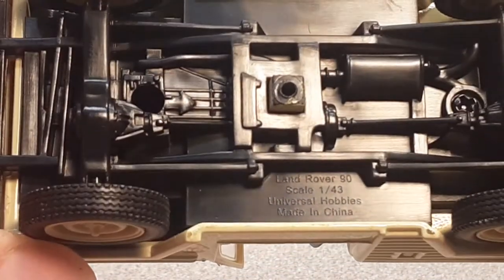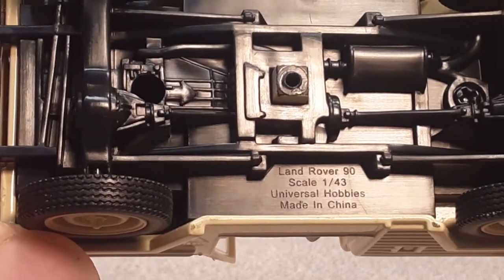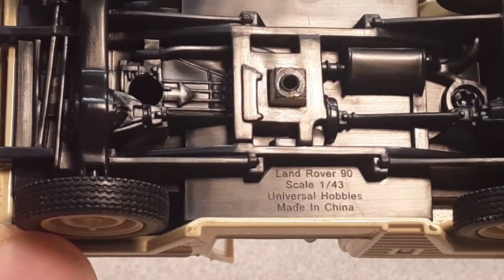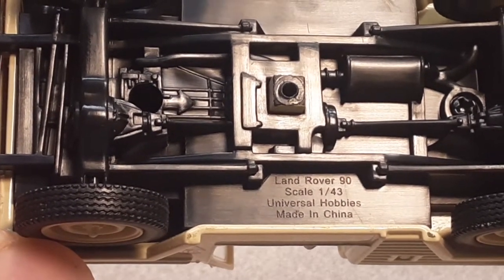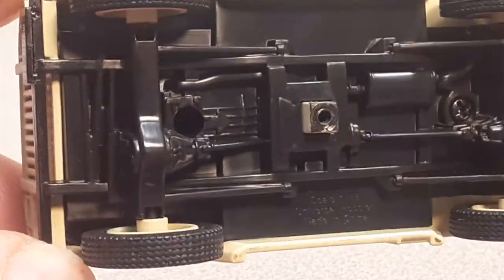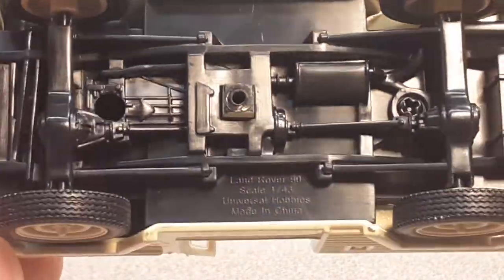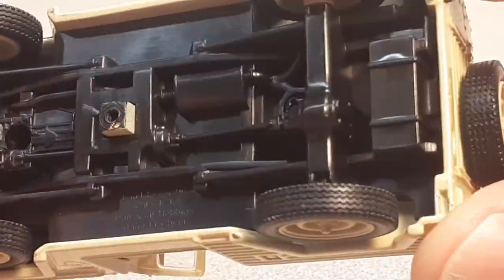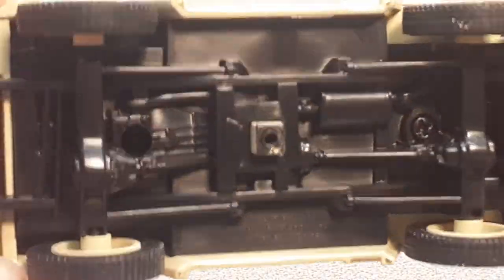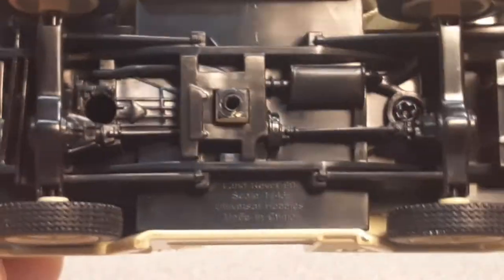We're going to dump that out so we don't lose anything. Let's see what it's got on the bottom here. It does say Land Rover 90. It is in 1/43rd scale — Universal Hobbies, made in China. Pretty accurate depiction of the drivetrain and the exhaust, like a real Land Rover. Very, very nice. Good job there, Universal Hobbies.